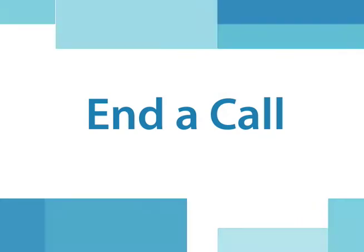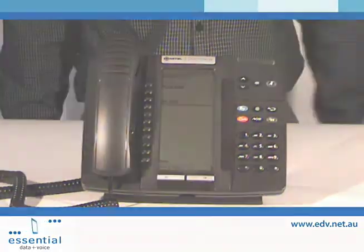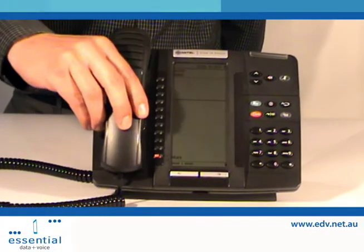End a Call. To end a call when using hands-free, press the cancel key. Or, replace the handset.